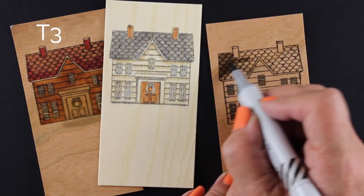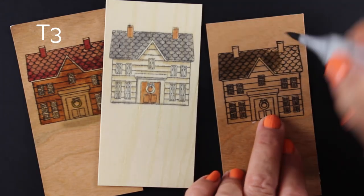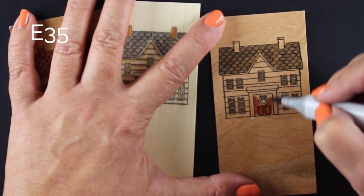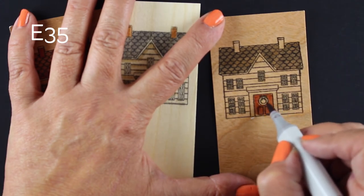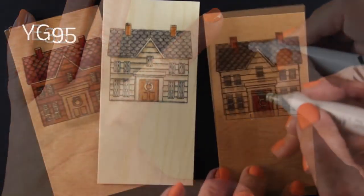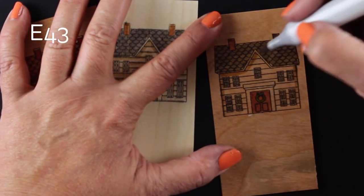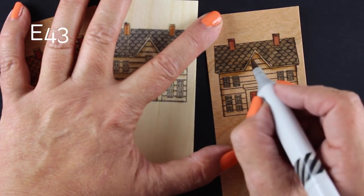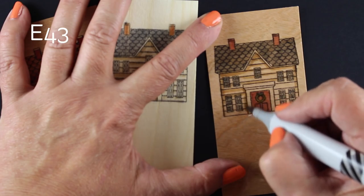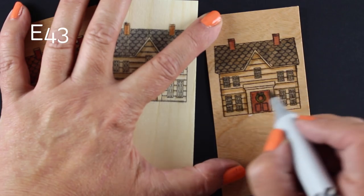Nobody's going to be stressing out about your light source or anything like that, so you can keep the coloring on this super simple. Even on that one in the center that has just the slats colored, I just put a line underneath each slat so it looks dimensional — but there's really not much to do there. On each one I'm using the same set of colors, so you could line up a whole bunch of these and mix up different combinations. Or you could customize it to look like your house, or if you're giving this as a housewarming gift, make it look like their house — wouldn't that be something they would love?